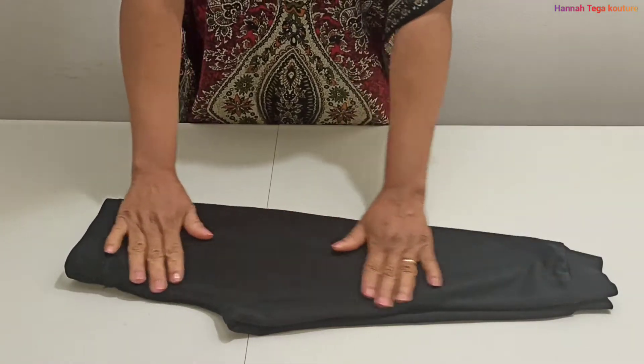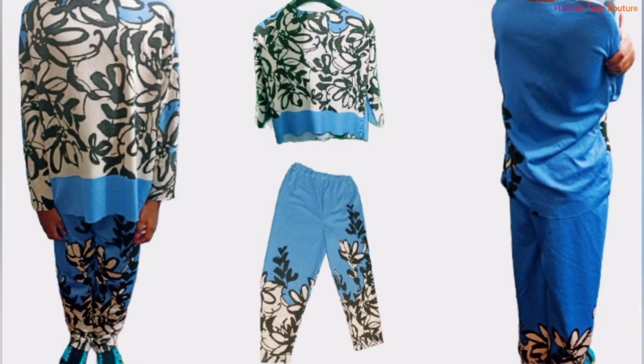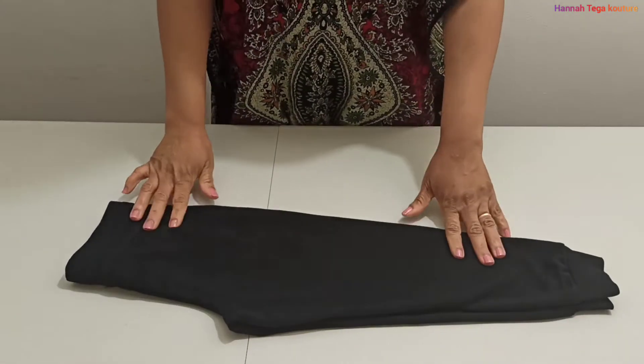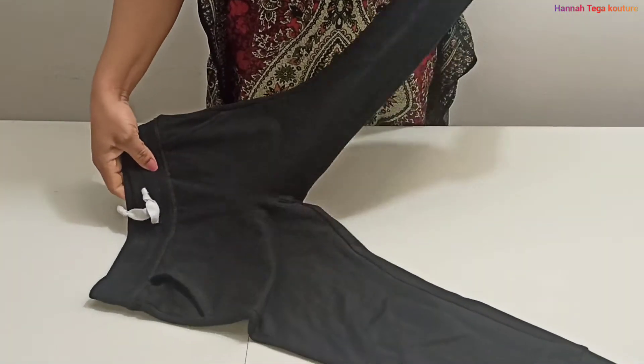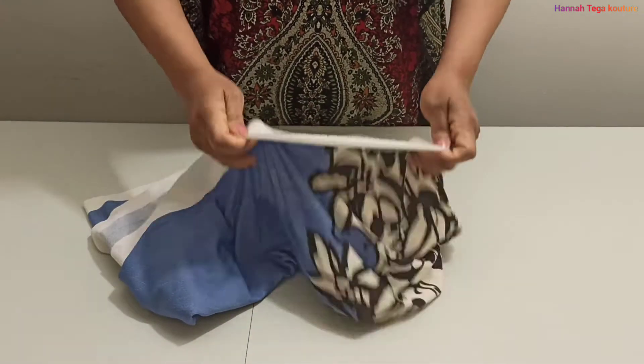Hi everybody, happy new year! It's a new year, a new beginning, and new sewing tutorials. This is Hannah Tiger, welcome back to my channel. If you haven't subscribed, consider subscribing. In this video, I'll be showing you how to make a pajama set for kids — very easy, non-complicated. Let's get started.